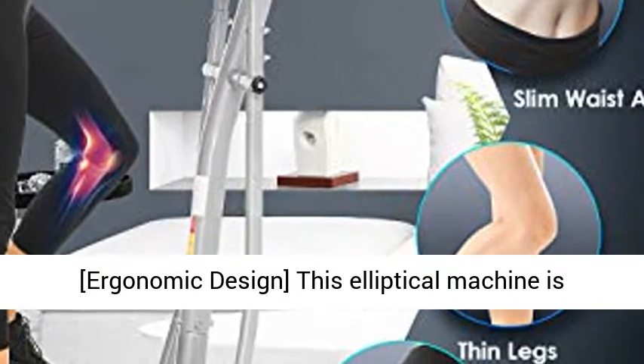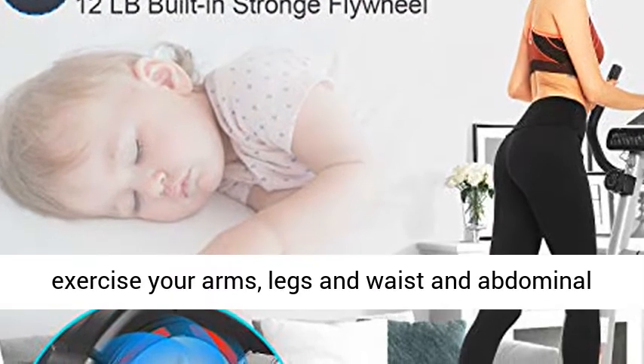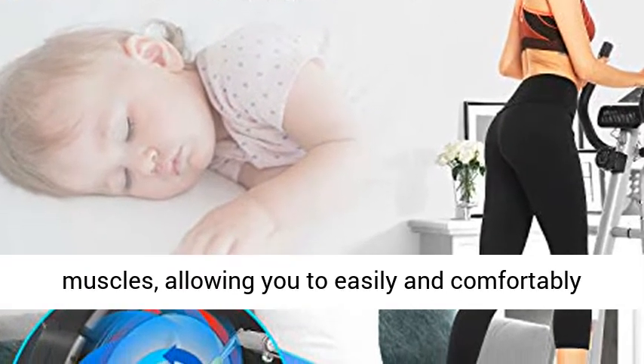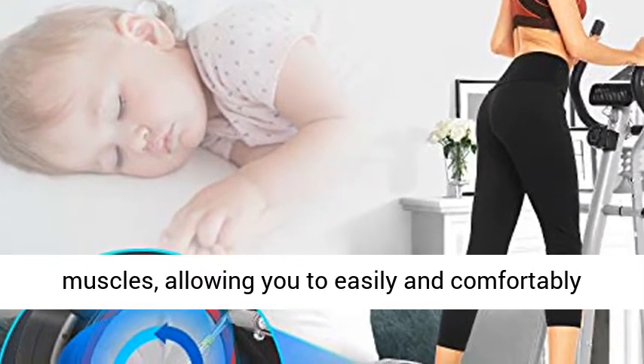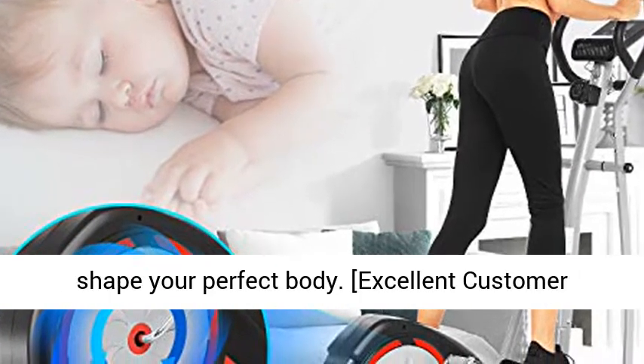Ergonomic Design. This elliptical machine is closer to the human body design and can help you exercise your arms, legs, waist, and abdominal muscles, allowing you to easily and comfortably complete aerobic exercise at home, burn fat, and shape your perfect body.